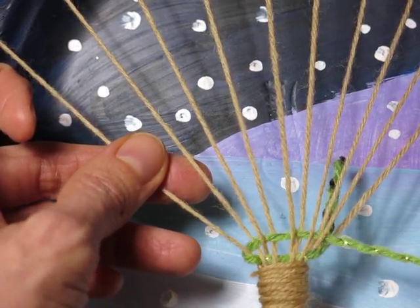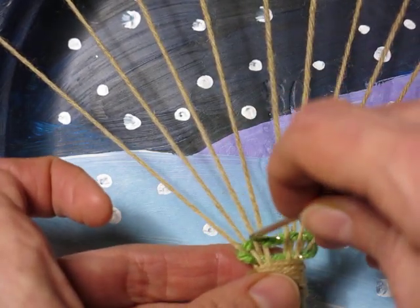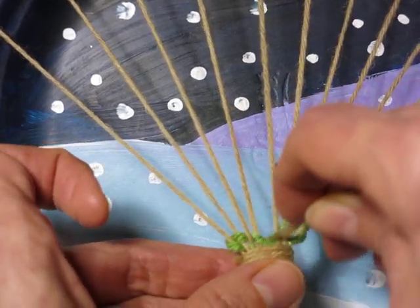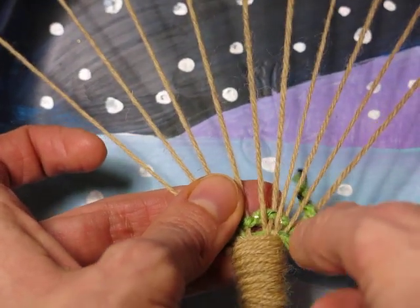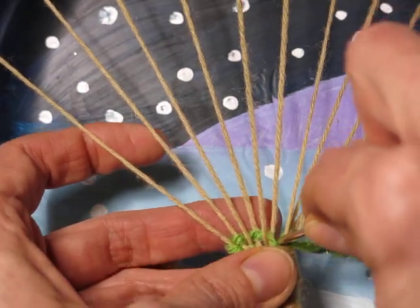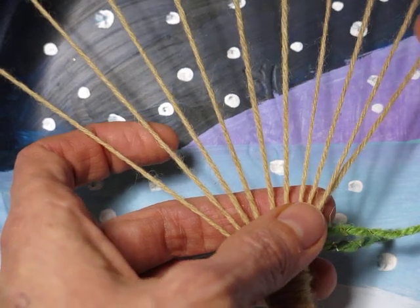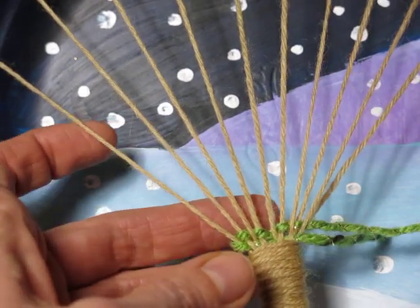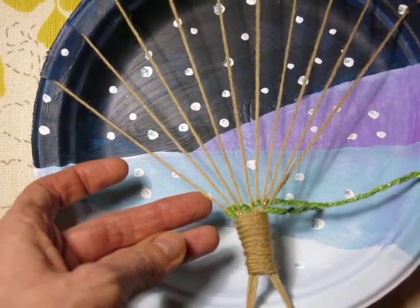The weaving portion of this does take a little while, but the kids really seem to enjoy it. You give them a fork — forks work great at scrunching the yarn down. So this is one method for weaving. Like I said, I don't usually have them weave this way when it comes to the trees, but it's definitely something you could do, especially if you want them to really fill up that entire tree.